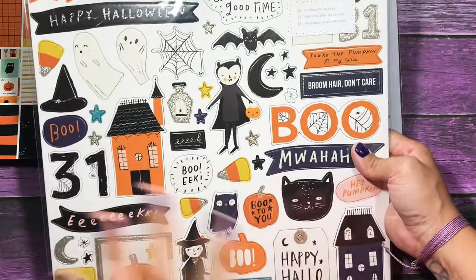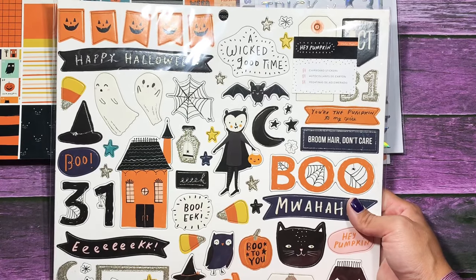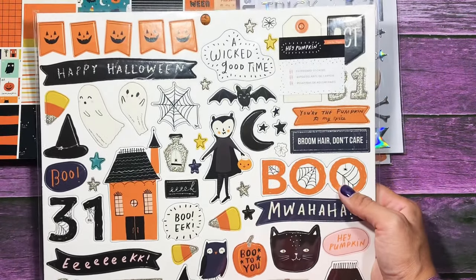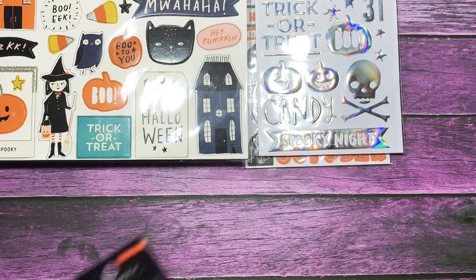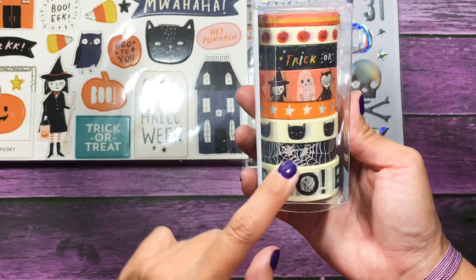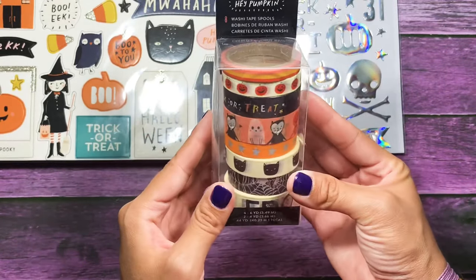I also got the chipboard stickers — I'm already looking at this house and it's my favorite. I love these because they're great to layer on mini albums on the cover, or if you want to make embellishments or add them to your October Daily. I also have the washi tape that goes with this. It says boo and eek. One has holographic spiderweb, black cats, holographic stars, trick-or-treaters. Another says trick-or-treat with pumpkins and an orange stripe.